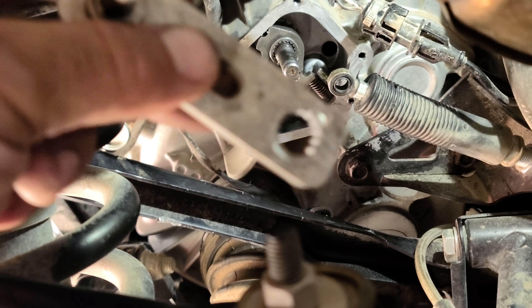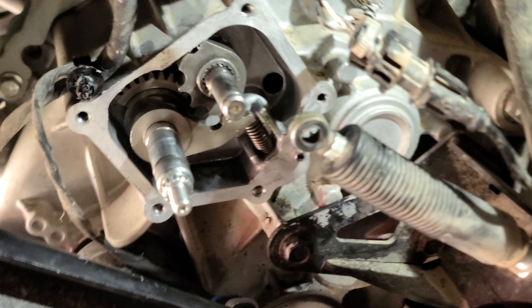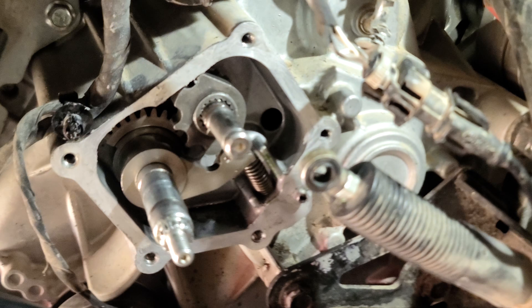Take the bolt off and you'll have to pry this off — it's pressed on there really good. You can take that off later once you pull the cover off if you want. Essentially I'm putting it back together and there's a bit of a trick.